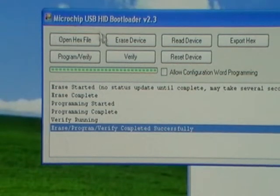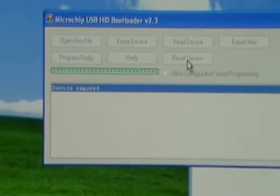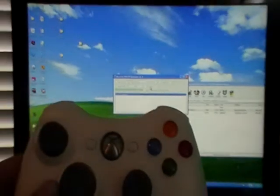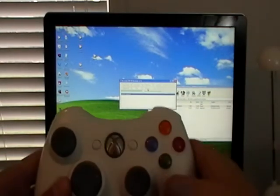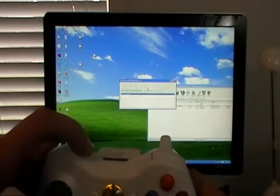The very last thing we're going to do is click on reset device, and we're all done. Go ahead and unplug the cable from the controller, then power it up — it's going to keep flashing, so the first thing you'll want to do is sync it with your Xbox.